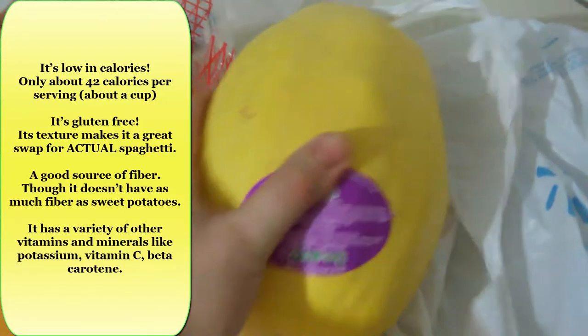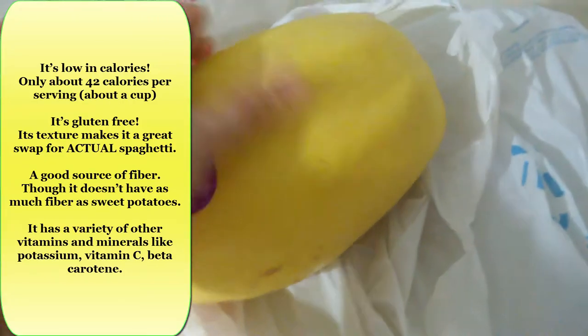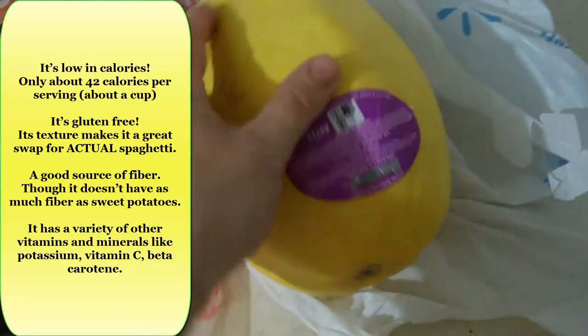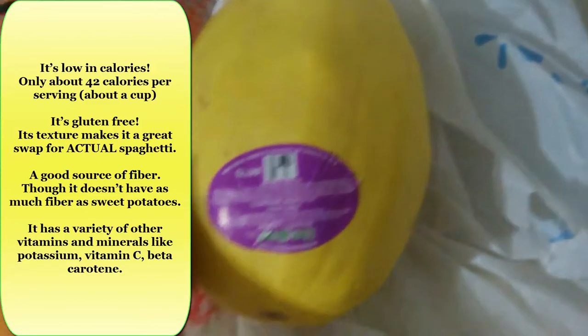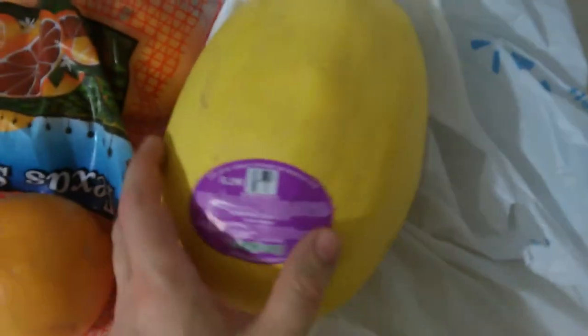This is a spaghetti squash. I don't know if y'all have ever tried them — I like them a lot. Spaghetti squash are starting to come into season in Texas. This is about a 5 pound spaghetti squash. I bought some 2 and 3 pounders and when I cooked them there was virtually nothing left inside — just a few tablespoons of spaghetti strands. But the 5 pounder is going to have at least 2 pounds of spaghetti strands. So I'd advise anybody who wants to try one to get one of the larger ones.